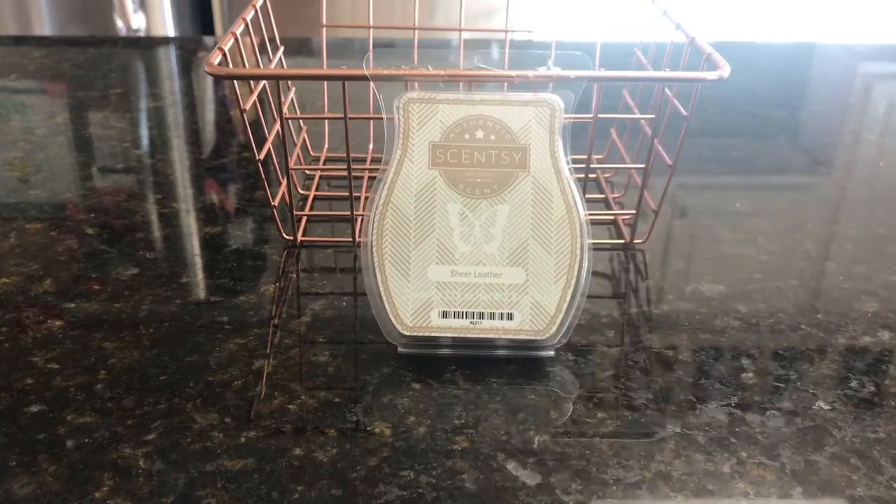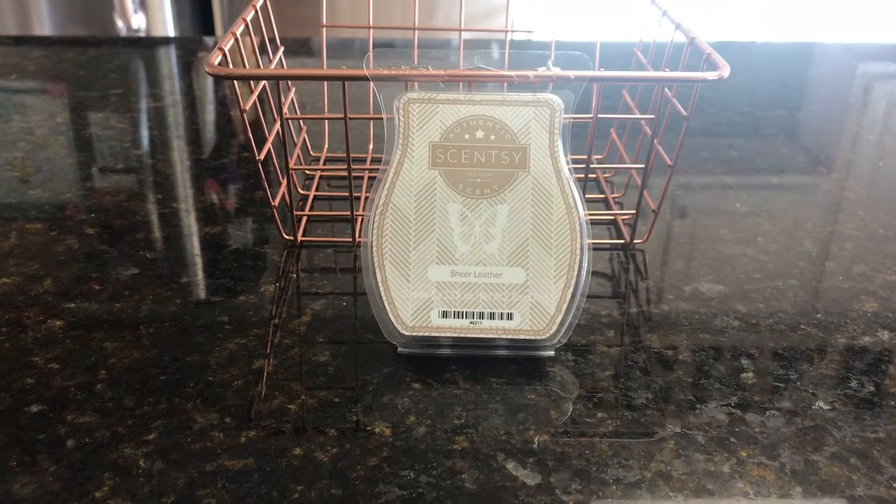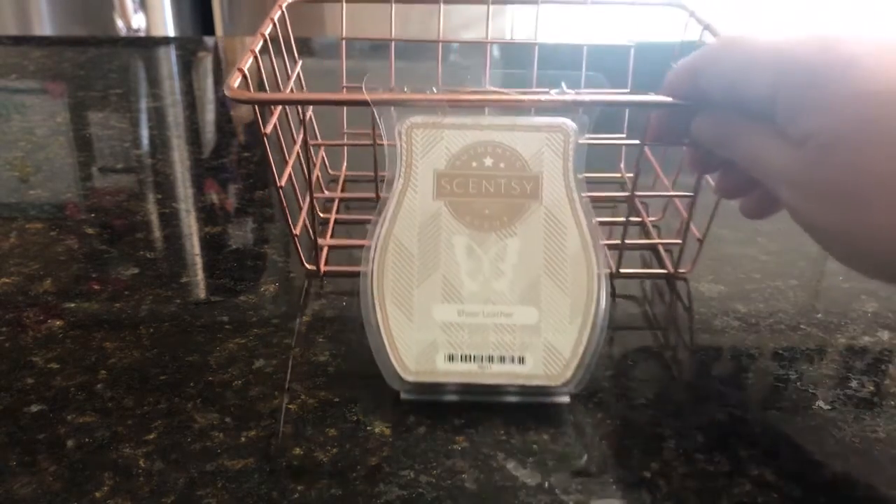Now we will talk about Sheer Leather. This was chosen by Joshua Flores, who also has his own YouTube channel here, so definitely check out Joshua's channel. He chose this, and I think out of everybody that responded on last Scentsy Saturday, the overwhelming majority wanted Sheer Leather. Joshua was the first to chime in.